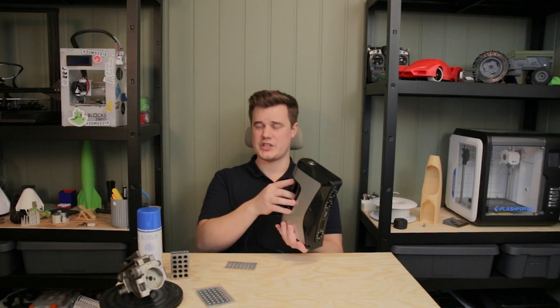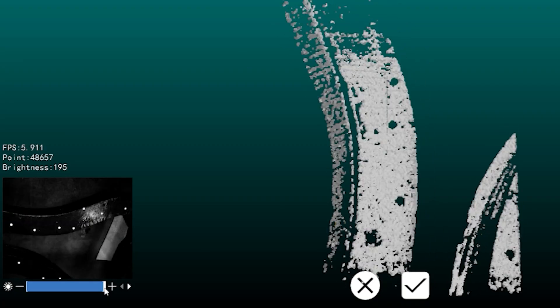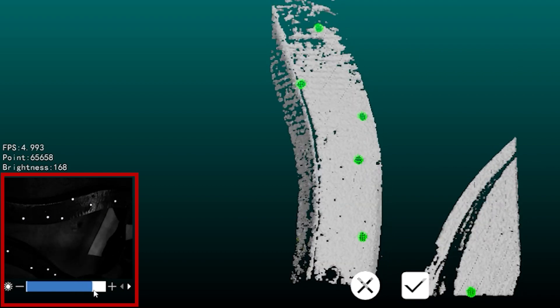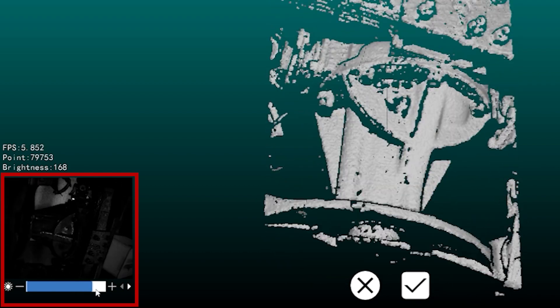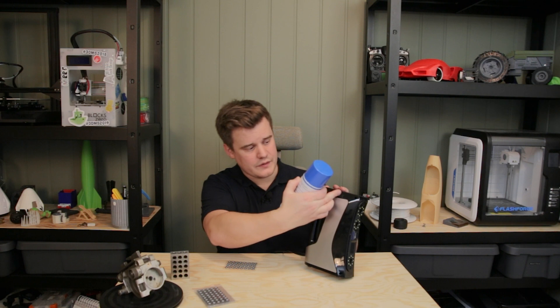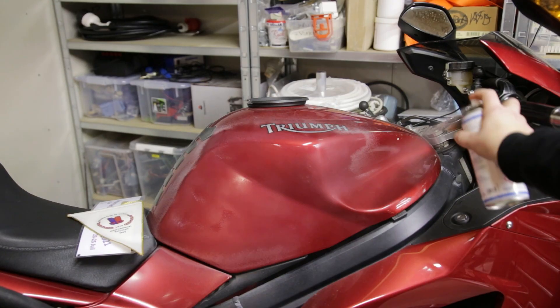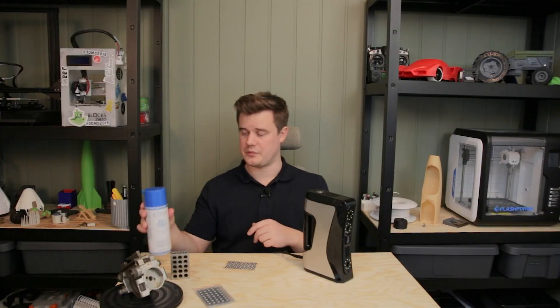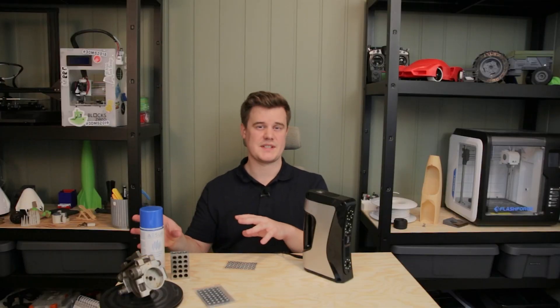Before you start scanning it's important to make sure you're actually capturing the data. Sometimes you may have issues with brightness being too dark or too low. This is a good time to spray your object if needed. If you have a really dark shiny surface like plastic, you'll need contrast spray. I'm not sponsored by ASO but I really like their products — there are many different scanning sprays out there.